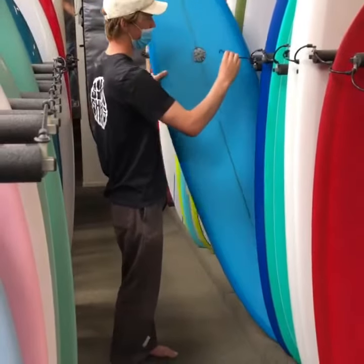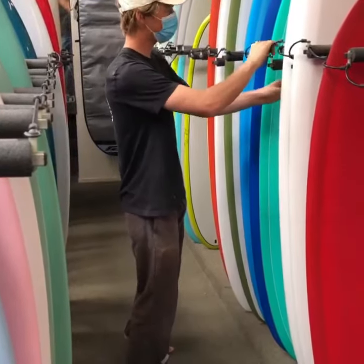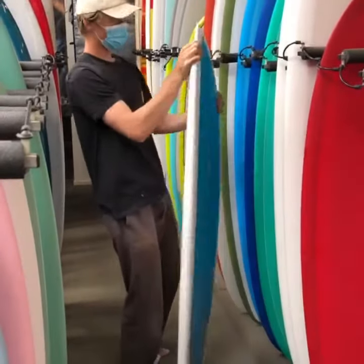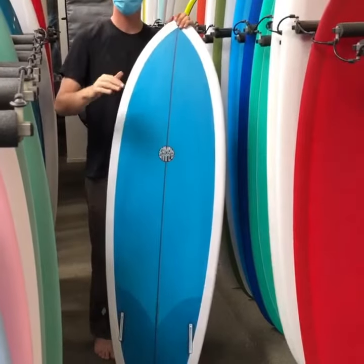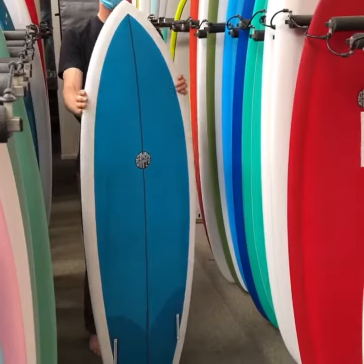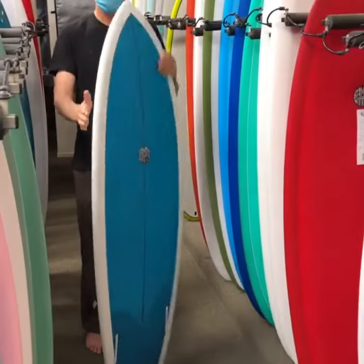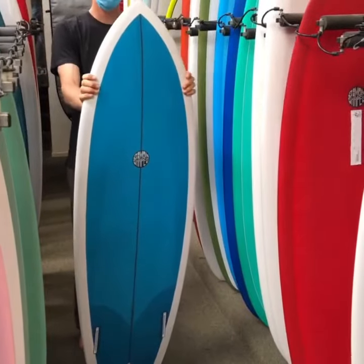And then I have this 5'6" fish. This one has a triplane bottom shape on it. It helps the board turn a little quicker, helps it skate around on most days, but when it gets big, it gives you a little bit of extra drive on each of the flat panels when you turn onto it. It's a lot of fun.